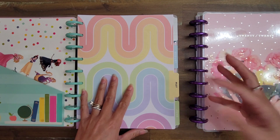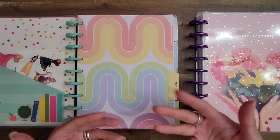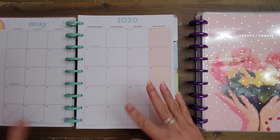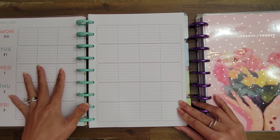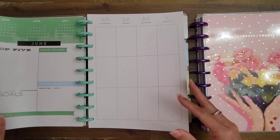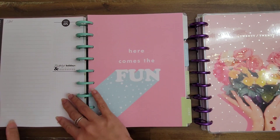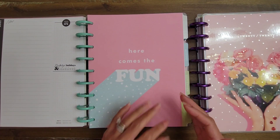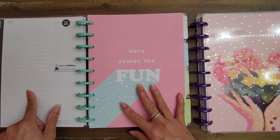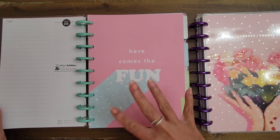January, February, March, and April will go in the back, and as the year finishes out, once May is done I'll move it to the back, once June is done I'll move it to the back. It works for me logically to have the current month in the front. Sophia's memory book uses outdated teacher layout pages from different collections. I pull a consistent set of 12 'currently' pages from one August-to-July planner to keep that section uniform all year.